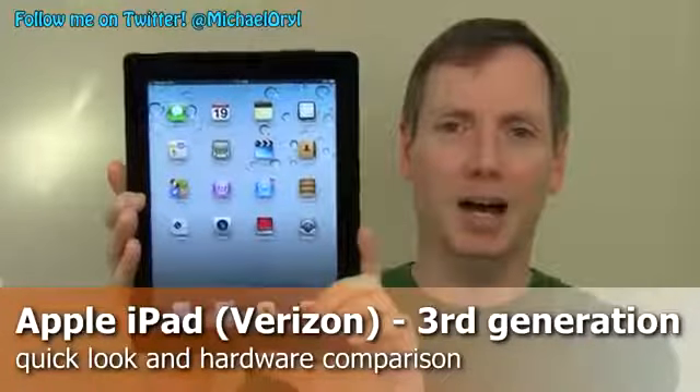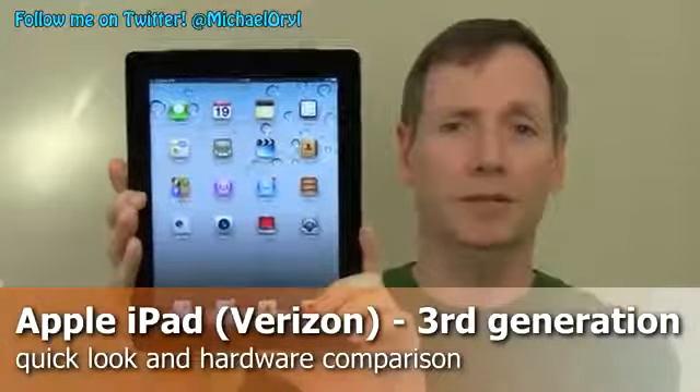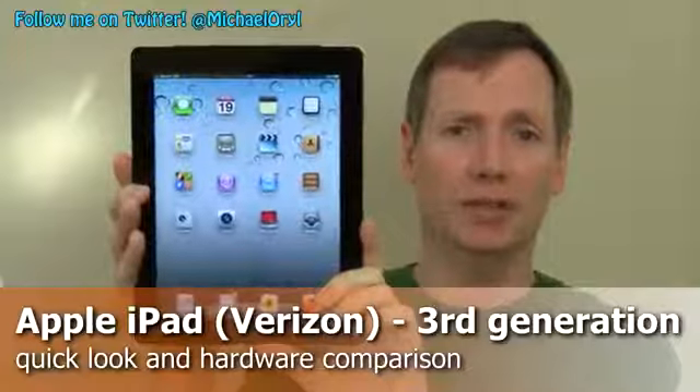Hi, this is Michael Orle from mobileburn.com, and this is the new third generation Apple iPad for Verizon Wireless. It features 4G LTE data connectivity and has a high resolution 9.7 inch Retina display.